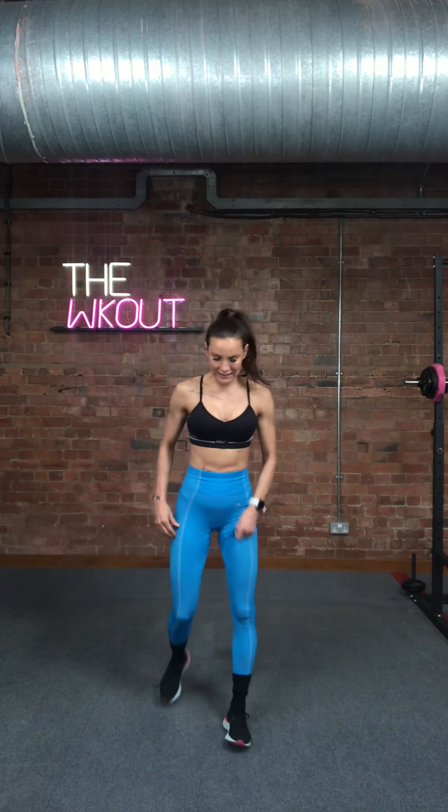Our pogo is first, then we're going to go into our shoulders and our triceps, and then you get to do it all over again. There are eight moves, 50 seconds on with a 10-second rest. Are you ready to roll? I've got my timer set. We start with that pogo. Go nice and slow to start — no rush, no hurry, just do the best you can.